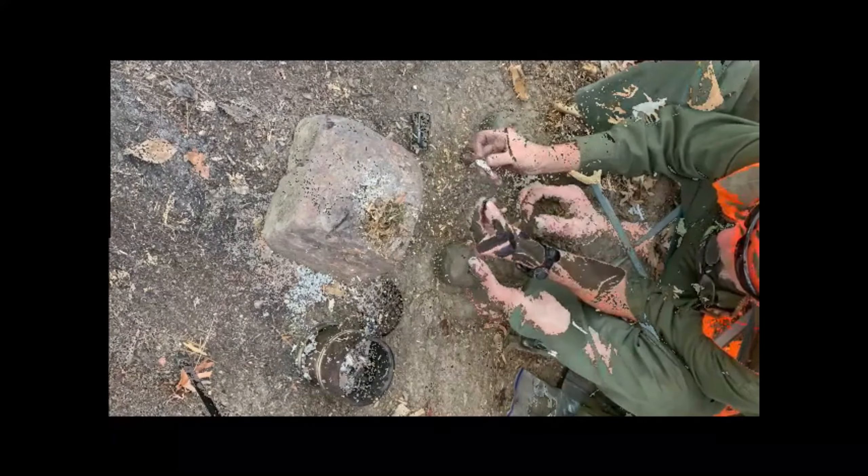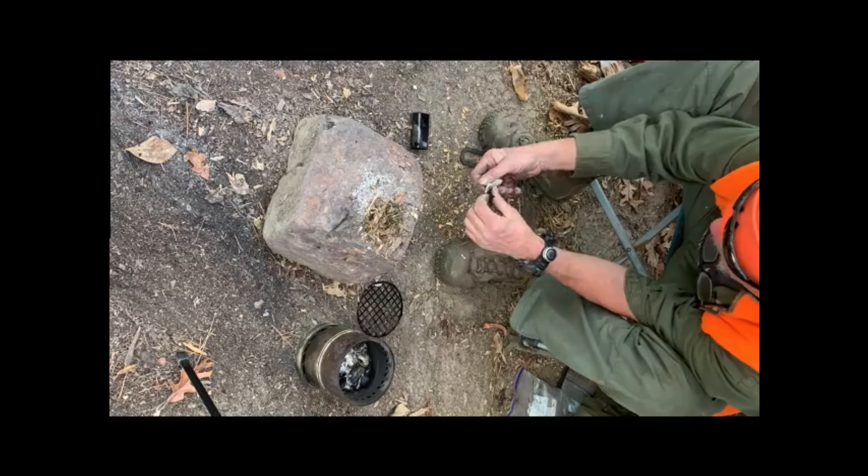We're going to place this in our fire, and when you see fire shoot out of both ends and then die down, then your char cloth is ready.